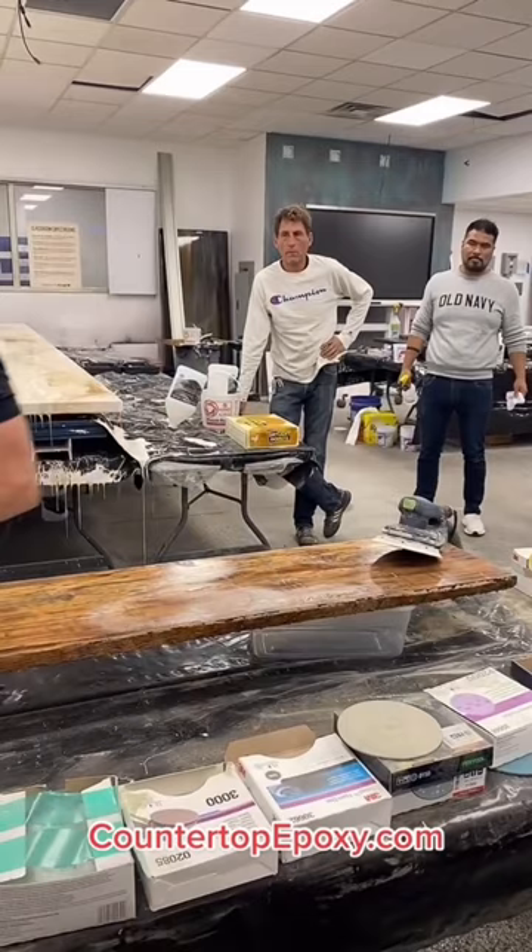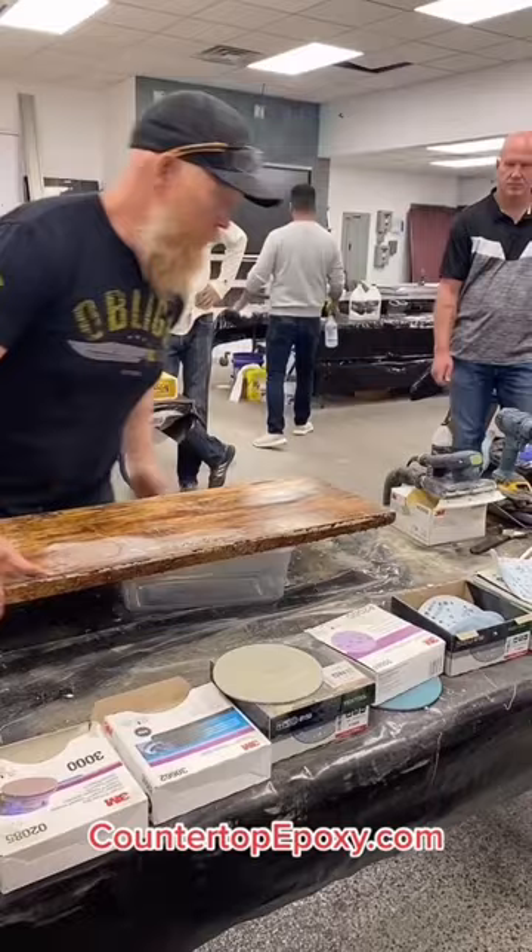Right now it's not that impressive, but I'm going to polish this up to 5,000 grit and see what we get out of this piece of wood. Let's see if it's not shinier than a piece of vinyl.